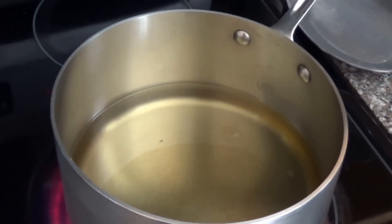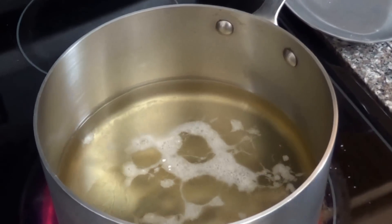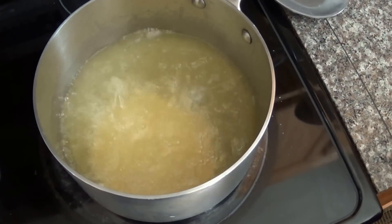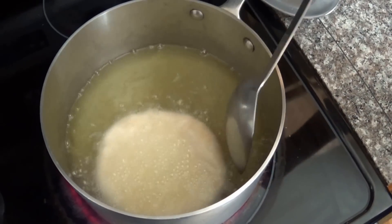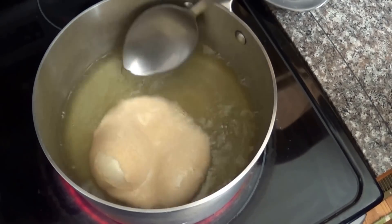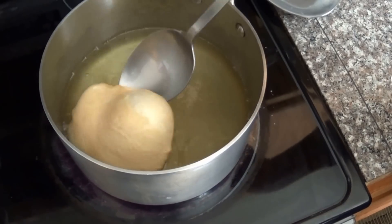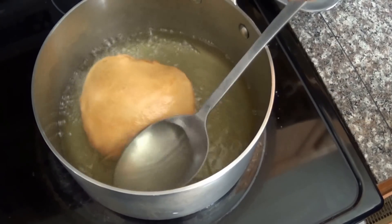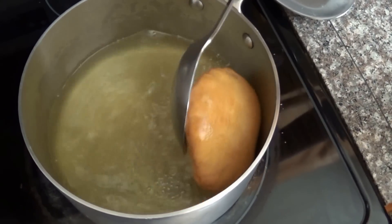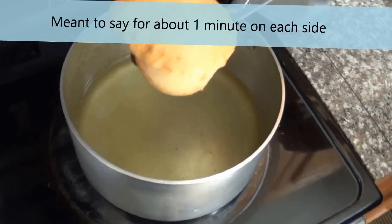A good way to test if your oil is ready is to just put some flour in there — if it gives a good sizzle, it's ready. Once the oil is up to temperature, add a bake. It's going to sink to the bottom for a little bit then come right back up. You can spoon some of the hot oil on top of the bake, then once one side is brown flip it over. Let the bake cook for about three minutes.